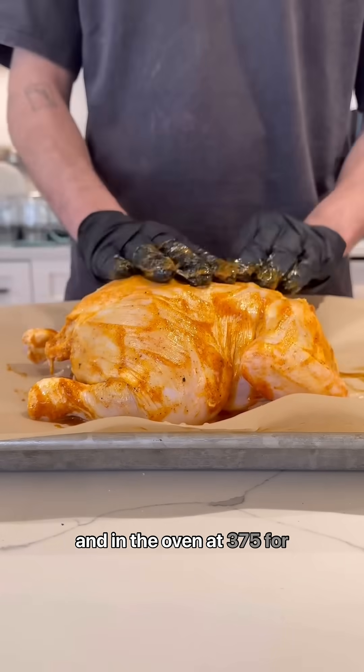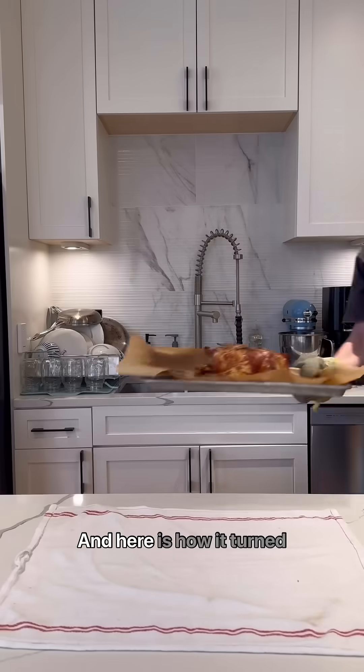Massage it onto the chicken and in the oven at 375 for one hour. And here is how it turned out.